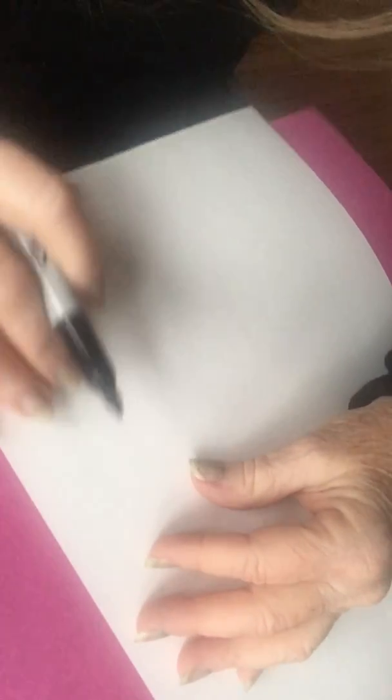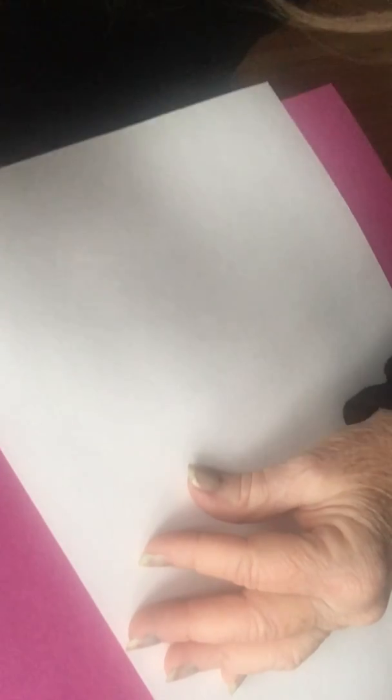I'm going to try to adjust the camera so that you can see what I'm doing. Here's my hand and my marker and my paper. I think you can see the whole thing.